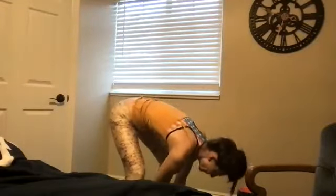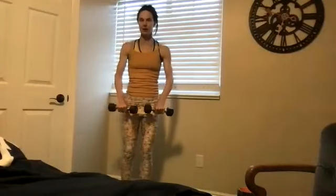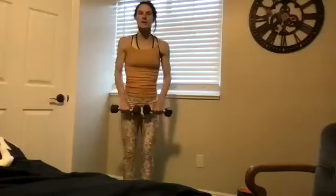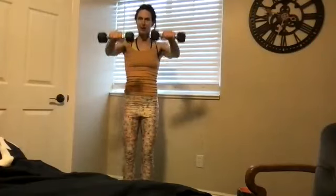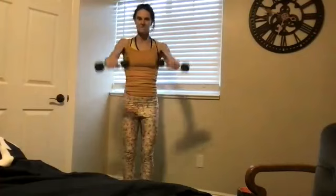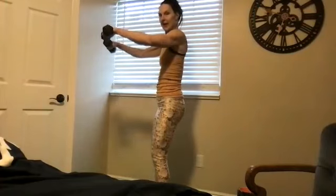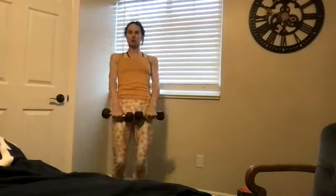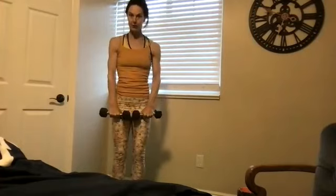Cheers everybody! Grab your smaller hand weights again. Knee soft — to the front, to the front, to the front, like before with the band. We're not lifting over our shoulders; high benefit, low risk. There's a little pause — if you'd like to add a little extra at that point, you can do a little pause. It's controlled, not swishing your body to get there. Wrists are neutral.